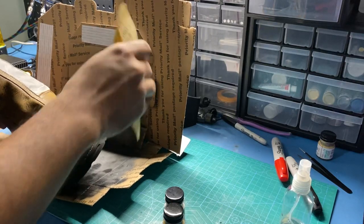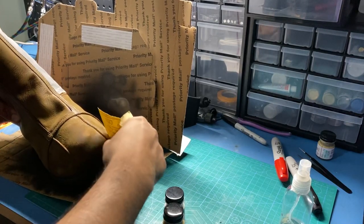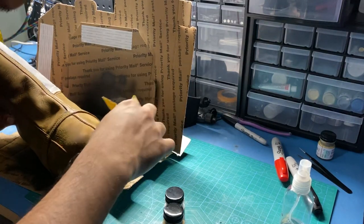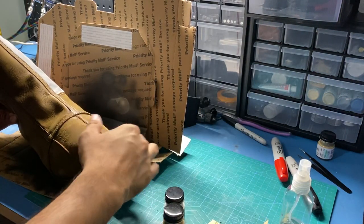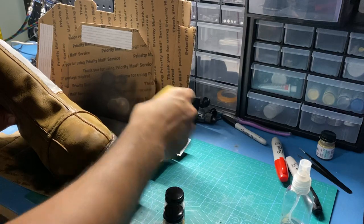Hello everyone, Aldo here with JSC Props. Today I'm going to be showing you how to weather your boots, whether it be Din Djarin from the Mandalorian or just any boots in general that you want to add some dirt and grime to. I'm going to leave links down in the description for both the websites where I got the boot covers and the paints I've used, so feel free to check those out whenever you have time.